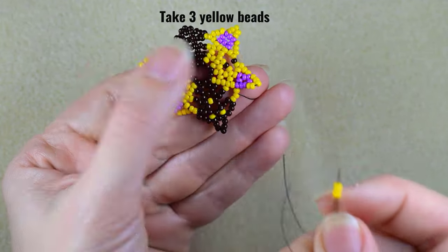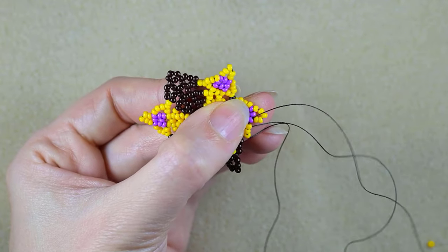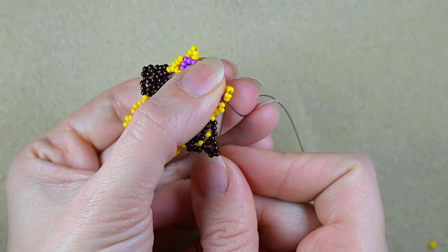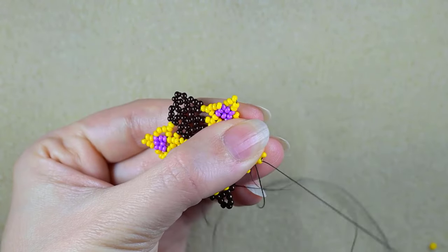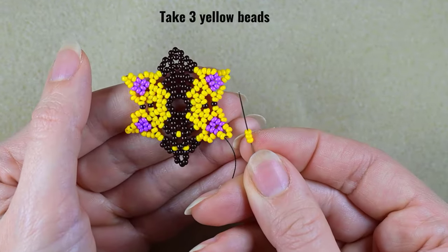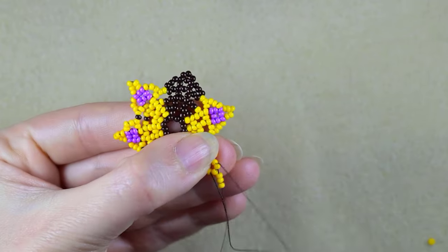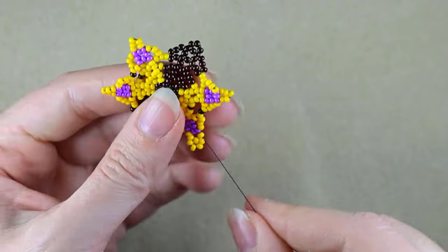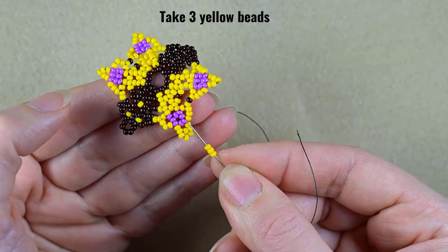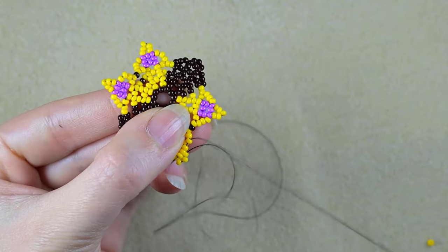And here, three yellows — go in the last purple. Two yellows. Then again three yellows, skip the central and go through this one. Then if you see these three yellows that are on my way, I'm going through the second one of them.